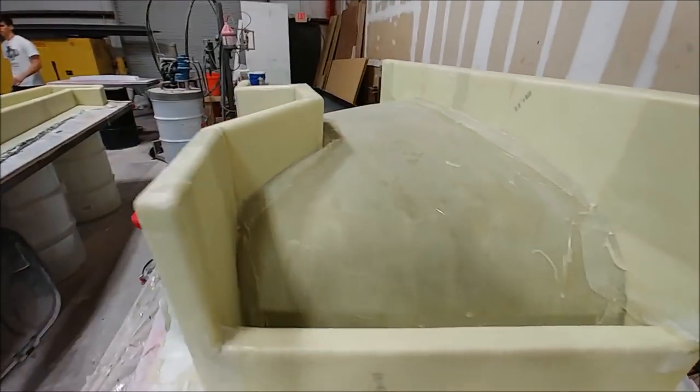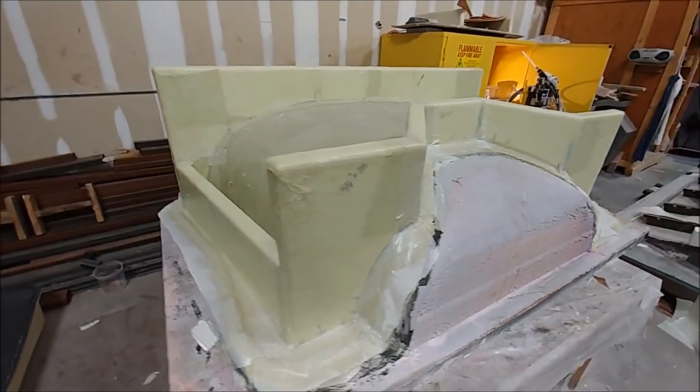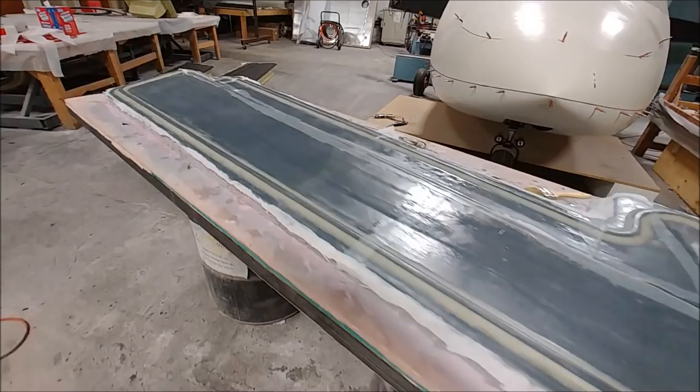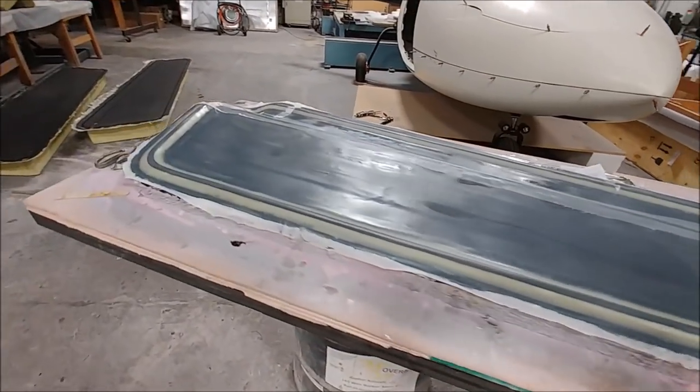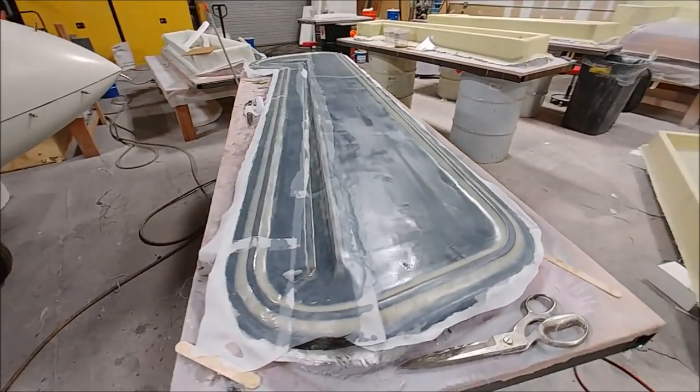You might see in the background there — that's Brian, back for a couple of weeks up until the new year. Brian is Keith's brother, who was with us over the summertime. Keith will be back next week as well for about three or four weeks.